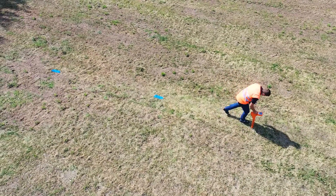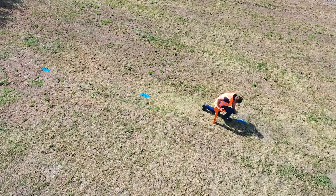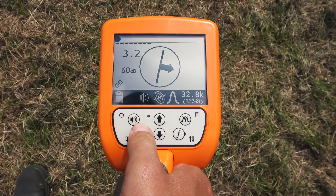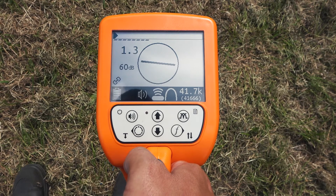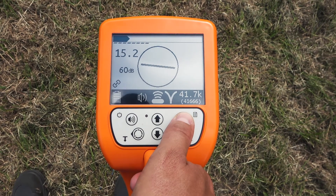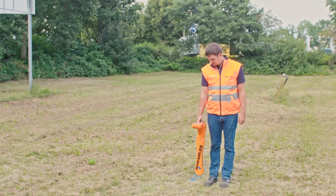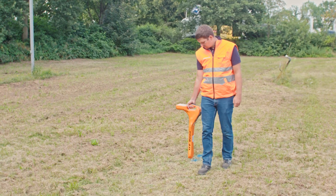Walk along the located pipe up to the point where the signal is no longer recognizable. Walk back over the pipe from the marked endpoint towards the generator. Now switch to the locating mode sond and select the frequency 41.7 kHz. As signal behavior, select the option coordinates. Adjust the gain. Hold the sword of the UT9000 parallel to your foot directly above the previously marked route.